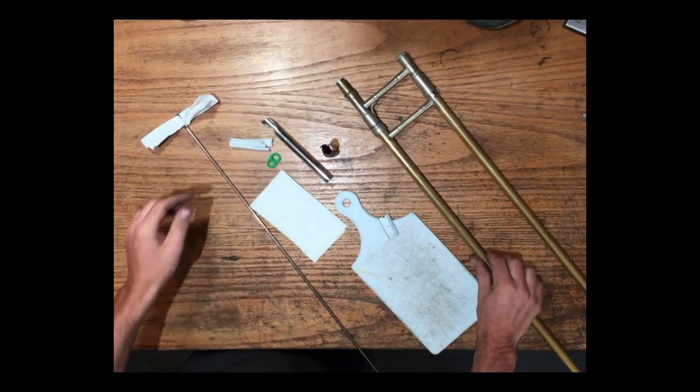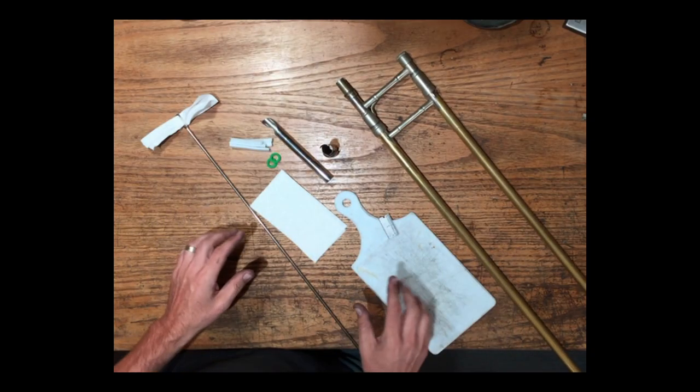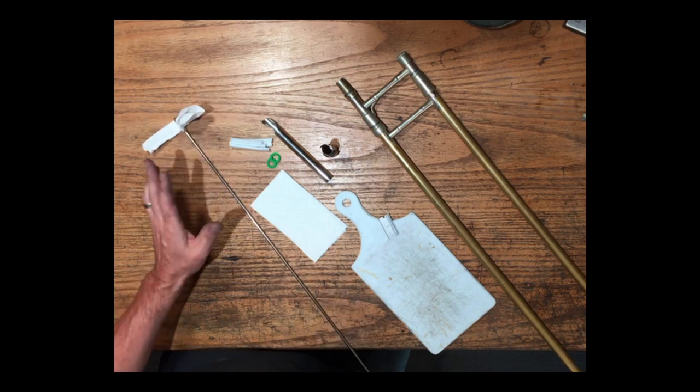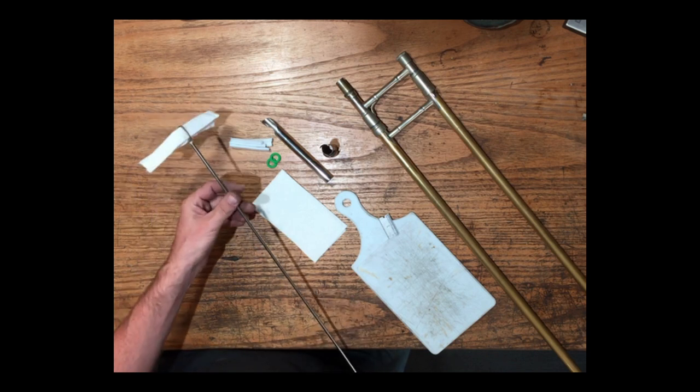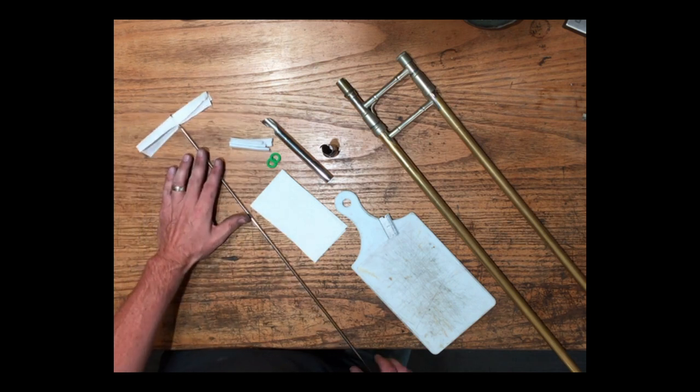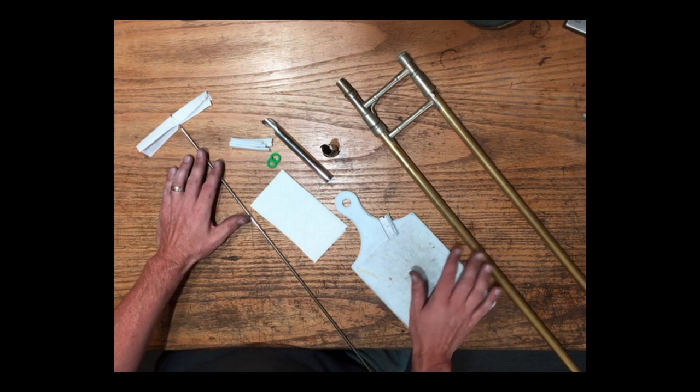Today I'm going to show you how. First, let's cover the things you're going to need. Anytime we're doing slide work we want to make sure it's clean. Take your slide rod — whether that be a snake, but I really prefer these straight rods that you can put paper towel, toilet paper, or cheesecloth into — and really get that inside and outside slide very clean.